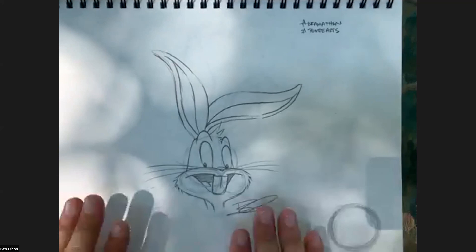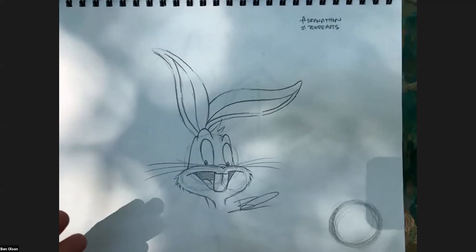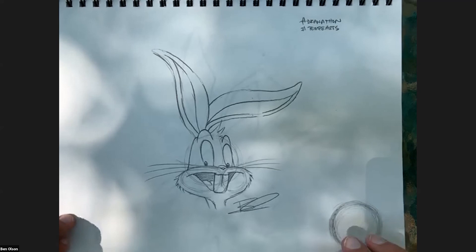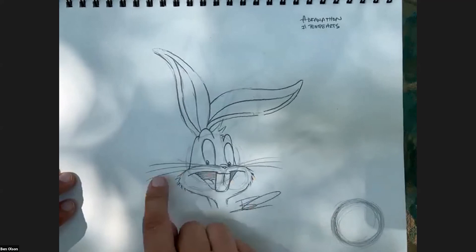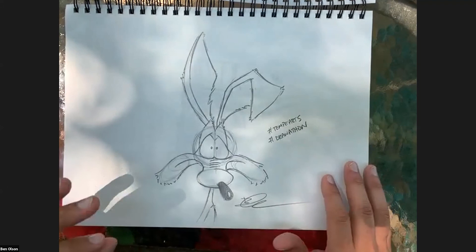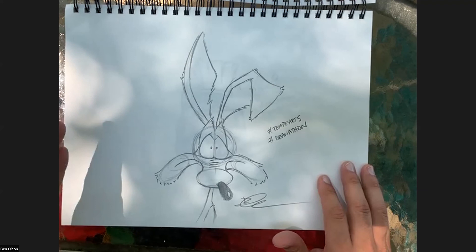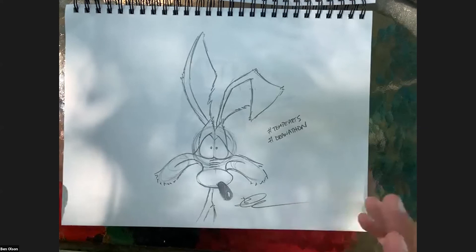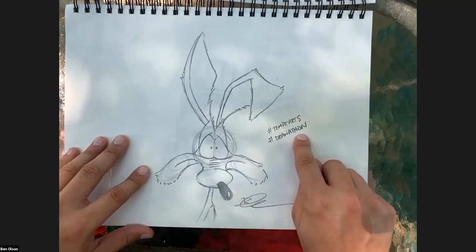We started with our main man Bugs Bunny, remembering Chuck's encouragement that if you can draw a circle - if you can draw three circles - I can teach you how to draw Bugs Bunny. Then we went to a Chuck original, Wile E. Coyote, who was inspired by a book Chuck read when he was seven: Mark Twain's 'Roughing It.' Between pages 70 and 80 you'll find the description of the coyote. One of the greatest chase cartoon series of all time - Wile E. Coyote and the Roadrunner.